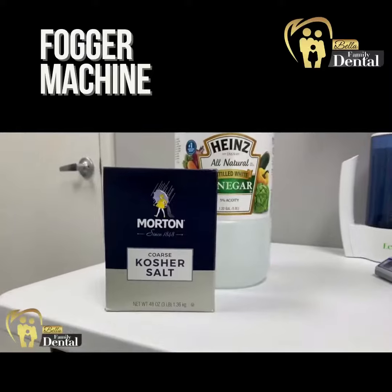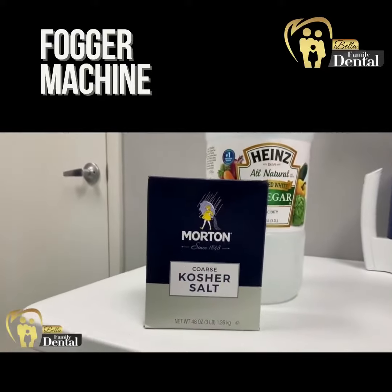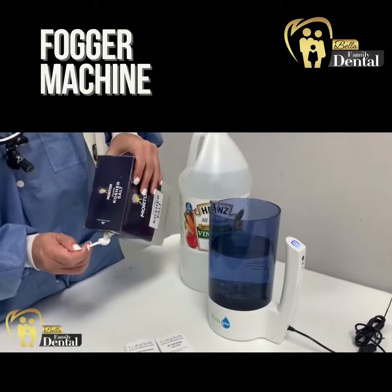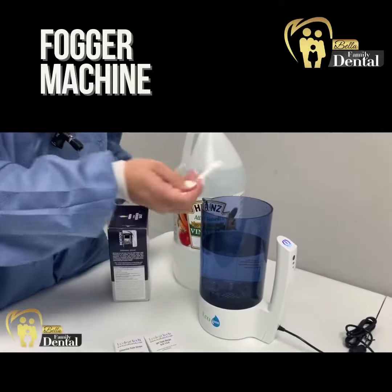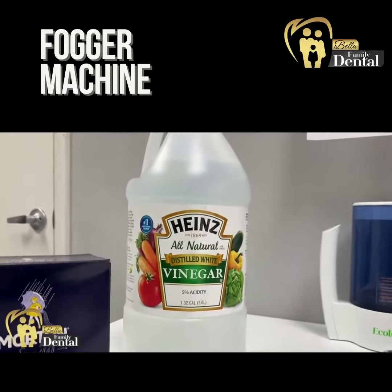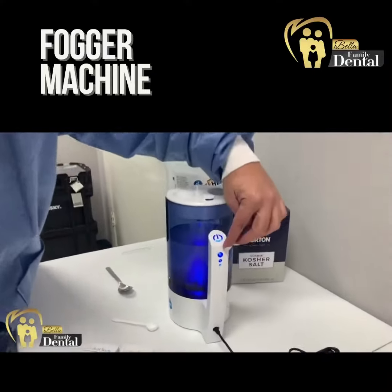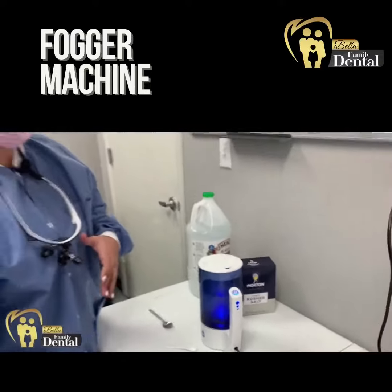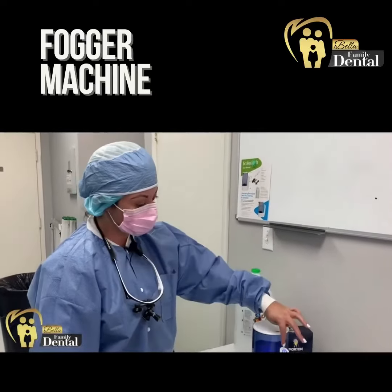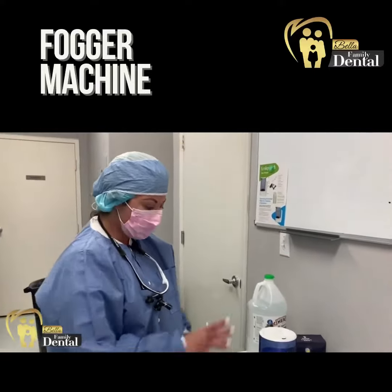So here we start — we're just putting two grams of salt, and then we're going to add one spoon of vinegar. After we add all the ingredients, we have three settings. Because the hypochlorous acid can be used for several things, we want more than 200 parts per million, so we do it on setting number three to produce the hypochlorous acid.